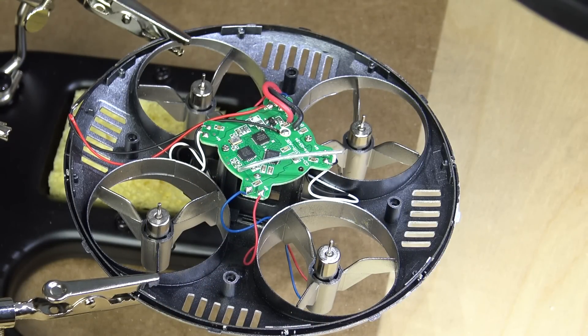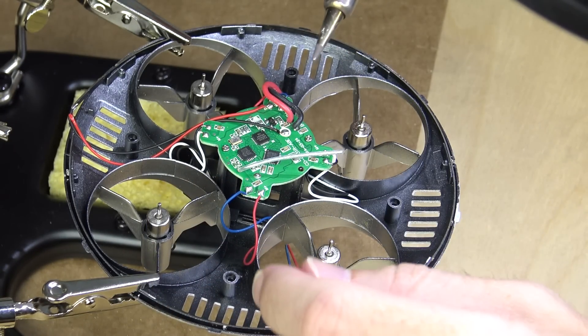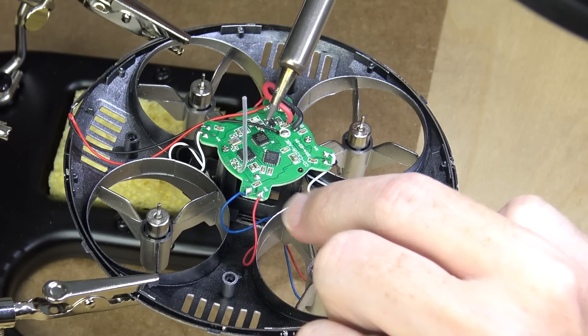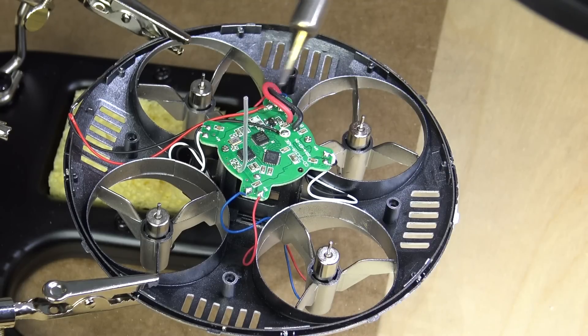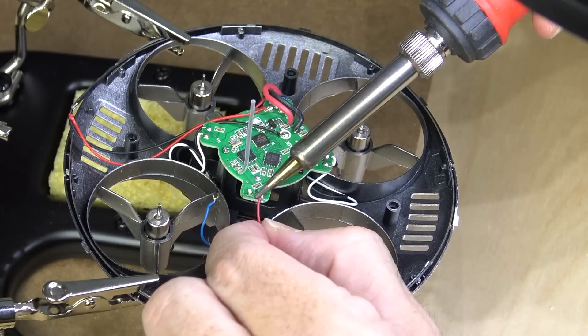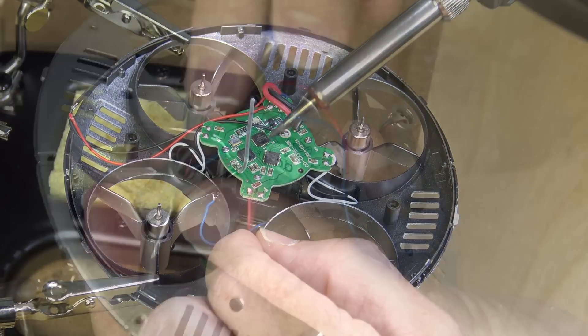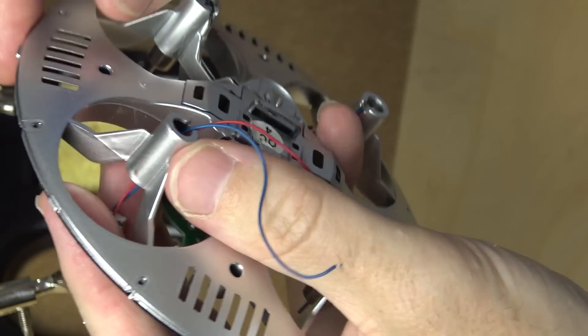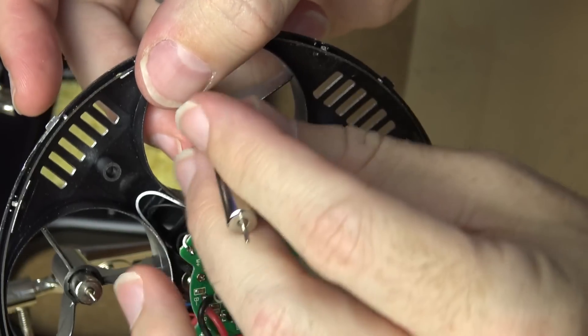I went ahead and clamped the CX-31 into my new little soldering station that I picked up on Amazon — I'll have a link to that down in the video description. I ended up first taking the motors off and then putting them back on once they were taken out of the frame. To do that, I had to heat up the solder, pull the wires out, and actually dislodge the motor. I took a flathead screwdriver, pried around it very gently, gave it a little pressure from the bottom, and it just popped right out.